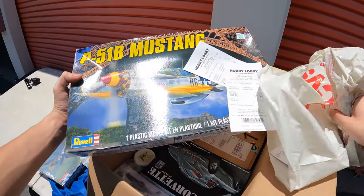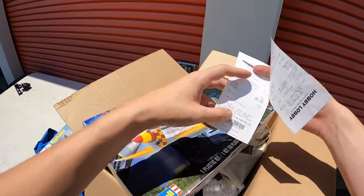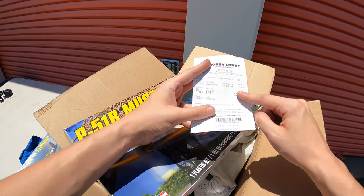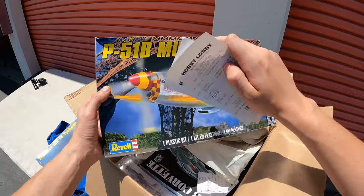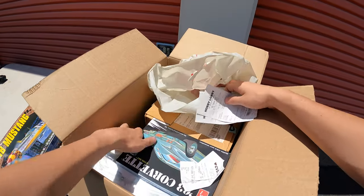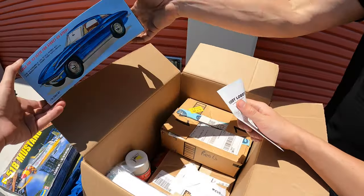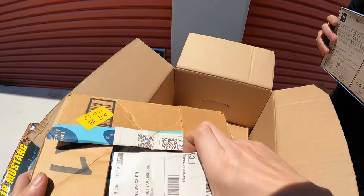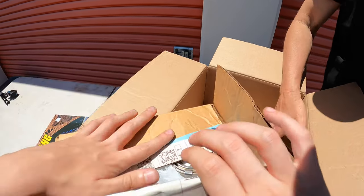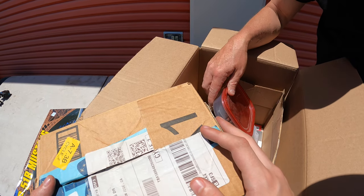We've got Hobby Lobby receipts. They spent 28 on two of them, and 30 on one. So they probably spent 30 on something like that and 15 on the last one I showed. This is probably a good one — the Stingray. That's like paint, sanding sealer. I wouldn't mind putting the models on our Whatnot, but not the rest of this stuff.